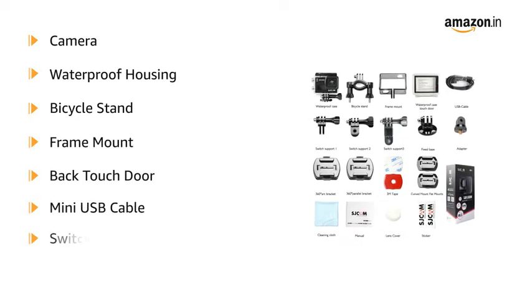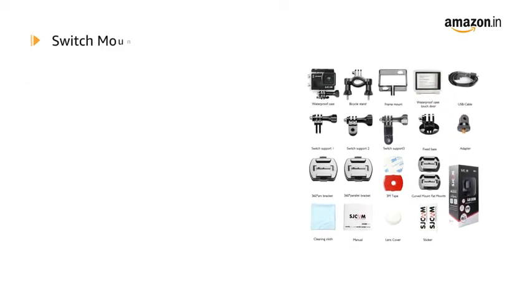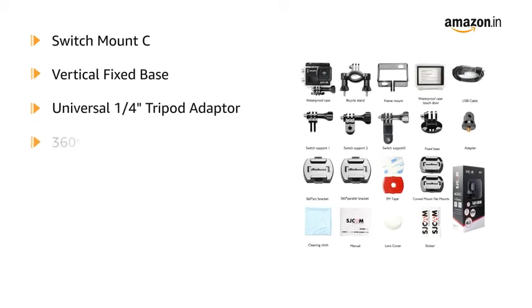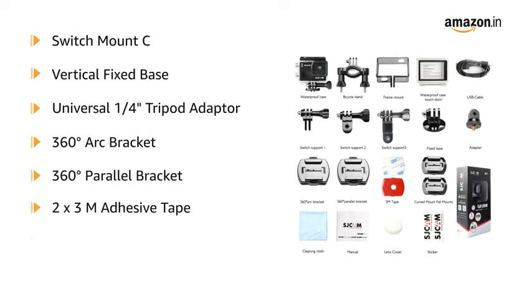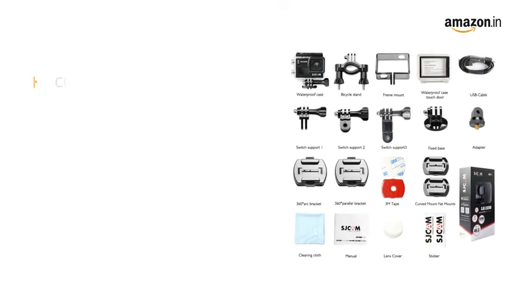Also included are a mini USB cable, switch mount A, switch mount B, switch mount C, vertical fixed base, universal 1/4-inch tripod adapter, 360-degree arc bracket, 360-degree parallel bracket, 2x3 meters adhesive tape, curved mount, flat mount, and cleaning cloth.